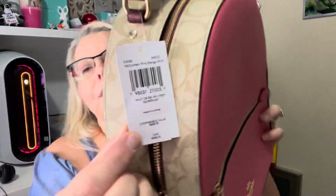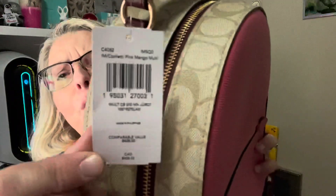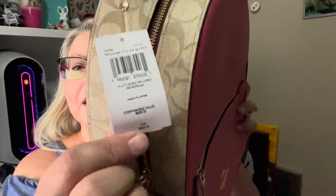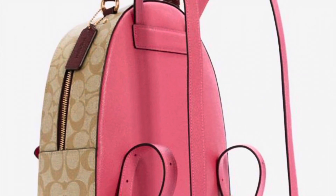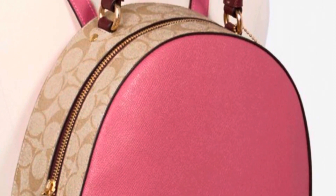Here's the tag if you want to see. The retail of the bag is $428. Of course, it's 65% off — they had an extra percent off the job — so it was $149, and then another extra 20% off, which made it $114. It's a good deal, a good deal. I think I'm going to love this bag.